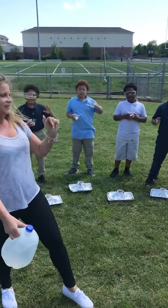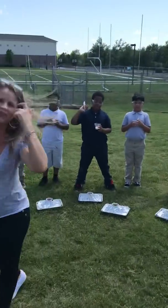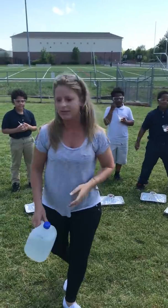Hey guys, it's Ms. Wallenborg's class. Say hi! Hi! I have some friends over there as well. We are doing our volcano experiment.